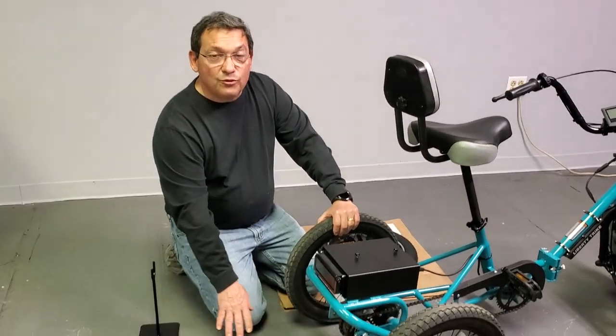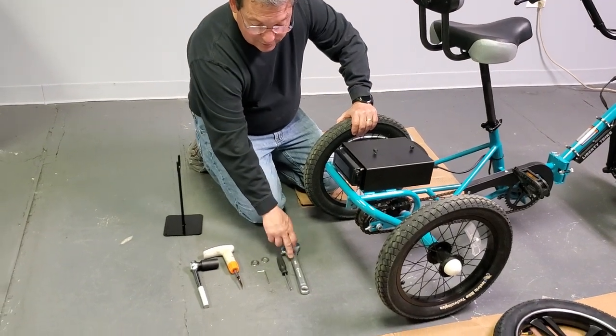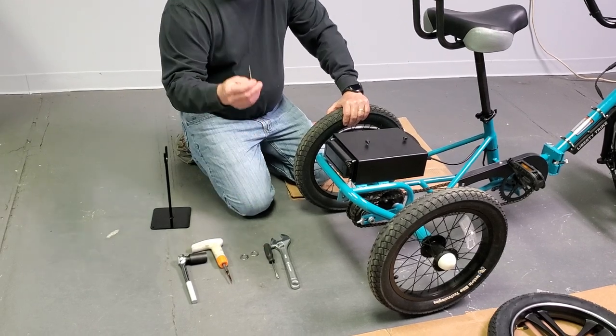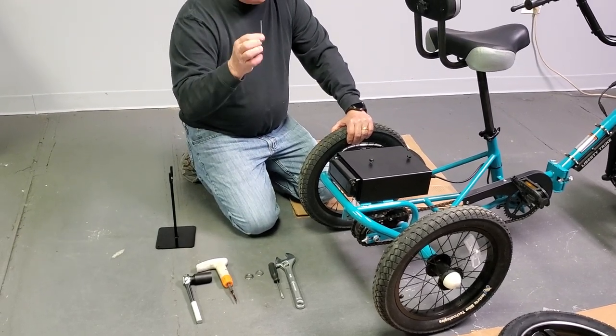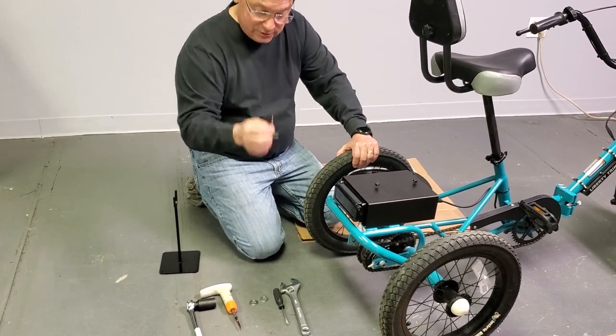Down here you have the tools that you most likely have in your house: an adjustable wrench, a flathead screwdriver, and a three millimeter Allen wrench. You may or may not have one — they're not very expensive.